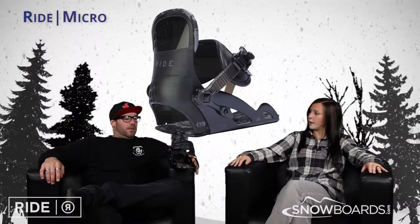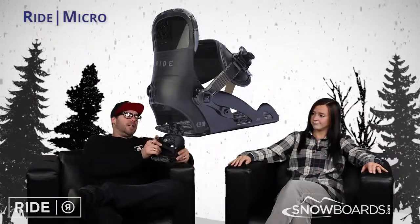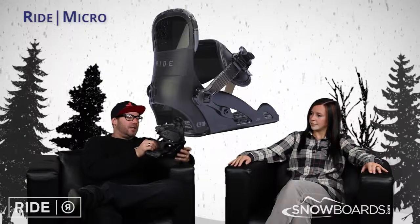So, who's this binding for? Definitely not you or I. This is designed for the little Groms, the little kids.